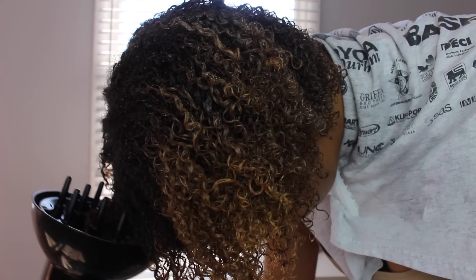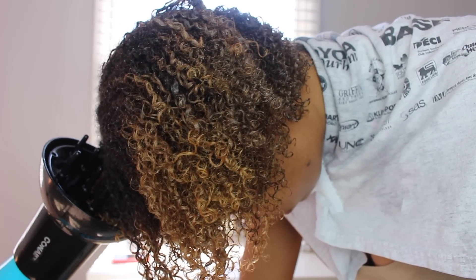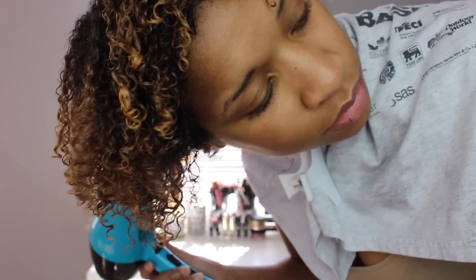Now I'm going to begin to diffuse my hair. I do have a full wash-and-go tutorial already on my channel, so be sure to check that out — I'll link it down below. The key when diffusing is that you don't want to disturb your curls. You want to put your hair inside the bowl of the diffuser, just place it, and then move from section to section doing the same thing in each section.